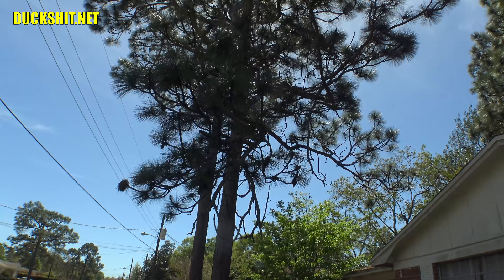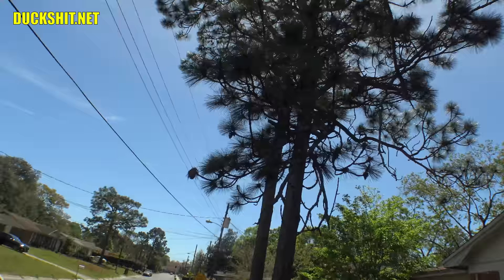Yeah, see all those pollen balls? They're putting all that pollen all over my yard and I'm not too happy about it. Needless to say, my body doesn't react too well to it.